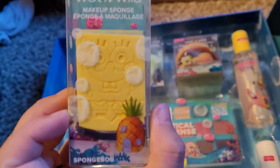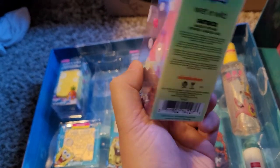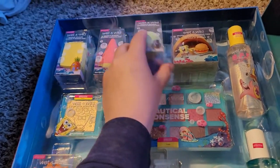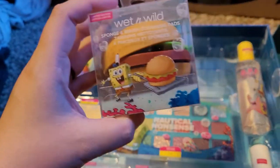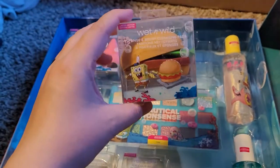It doesn't look like anything is broken, which is great. We got three sponges — I mentioned I don't know that I'm going to be able to use these because look at how cute. Oh, Patrick is backwards — oh there he is! Squidward! I'm really excited about this. I have one that came with a beauty blender cleaner, but this is cuter.